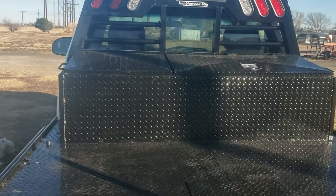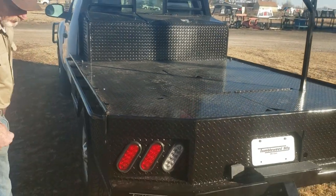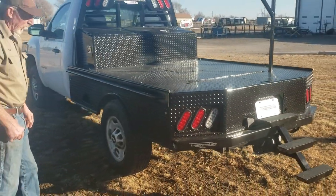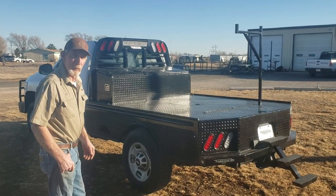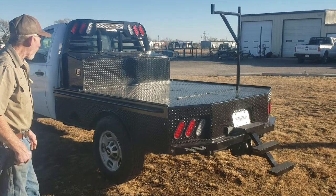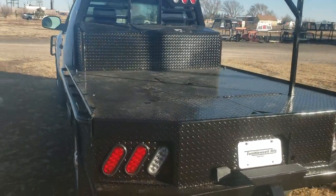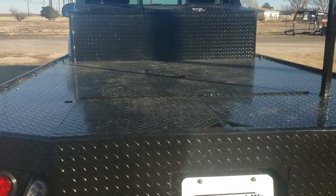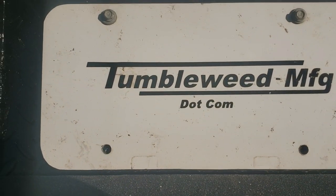We can constantly build anything you need. This is kind of our prototype model set up here. But if you put your imagination together and there's something we can help you with, be sure to give us a call and look us up online at tumbleweed-mfg.com. We're located in Amarillo, Texas. We'd be happy to help you with anything you need. Thanks for watching.